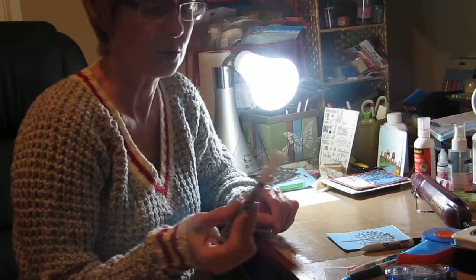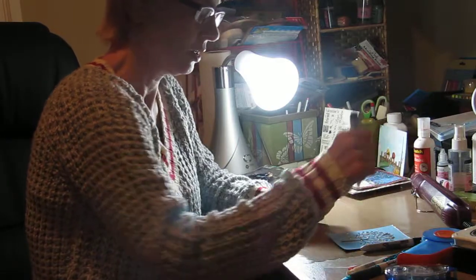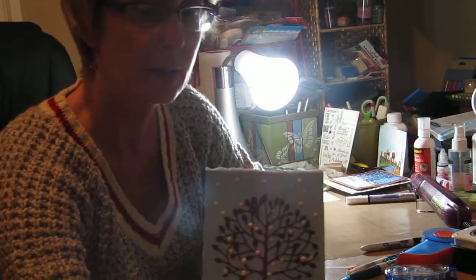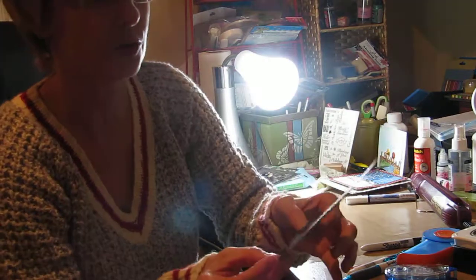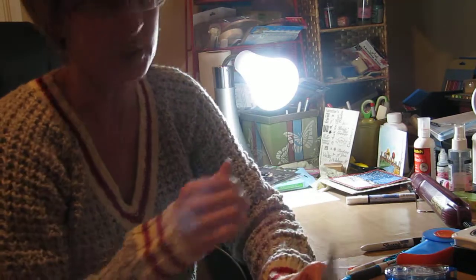What you do is just give it a good shake first, and then you randomly kind of press the snowflakes onto the paper so it looks like this, and then you let it dry. The key is to make sure that it's fairly dry before you use the heat gun on it.